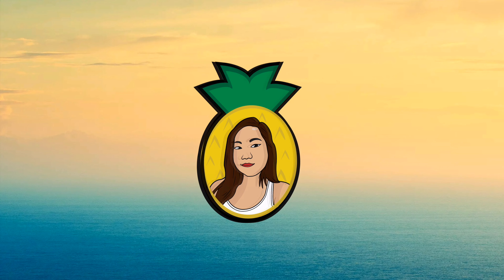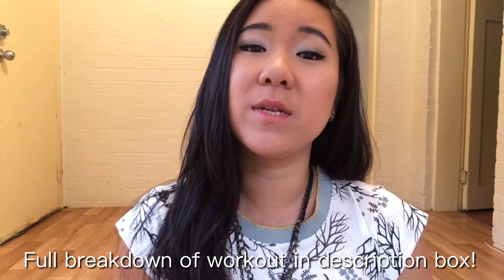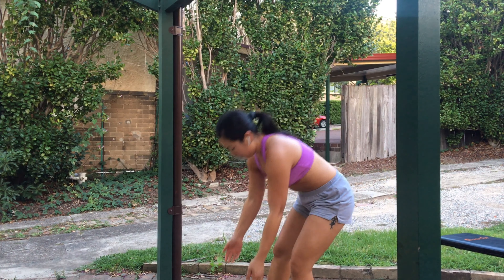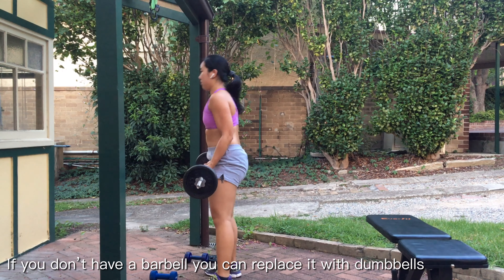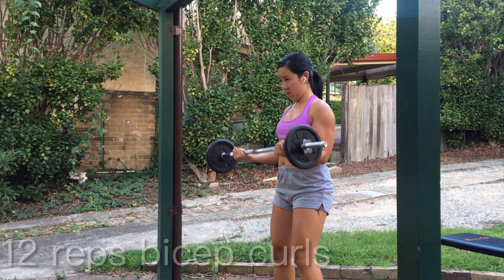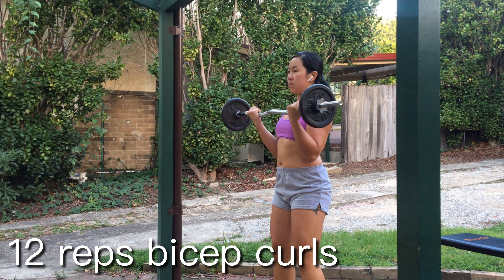What's going on guys, it's been a long time since I've uploaded on my YouTube channel but I decided now is the time. Today I'm bringing to you a beginners upper body workout — I hope you guys enjoy it and I hope it inspires you. This beginners workout consists of three supersets with six exercises in total, starting with the bicep curl.